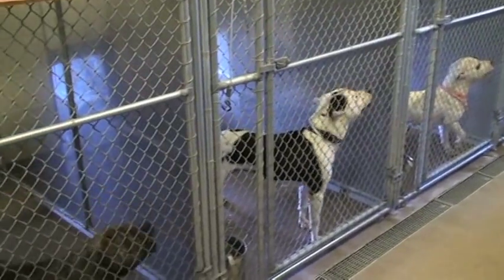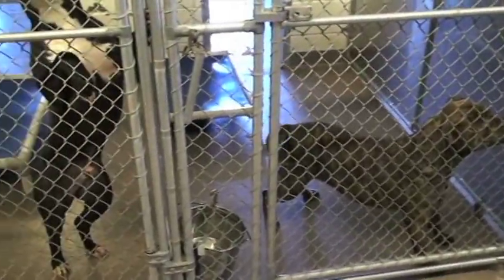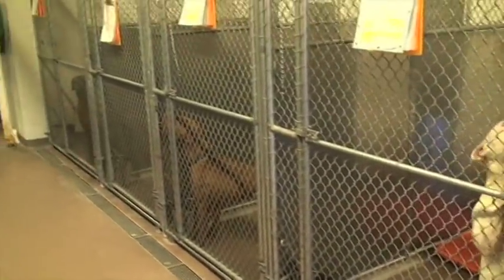First of all, you must remember these dogs are in the shelter and their anxiety and energy level is sky high. You must come in focused and relaxed. You have to take your time.